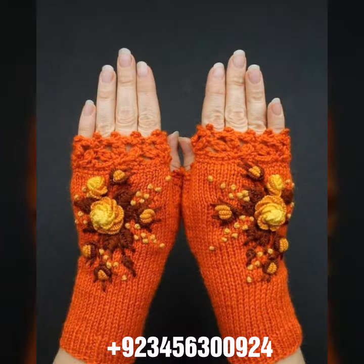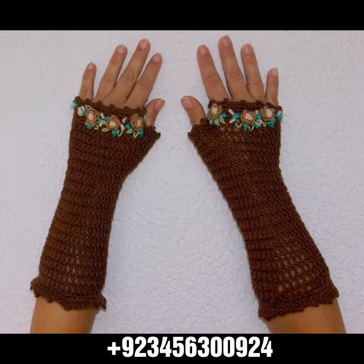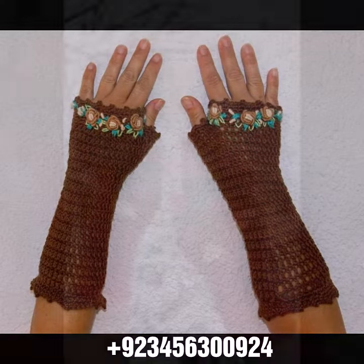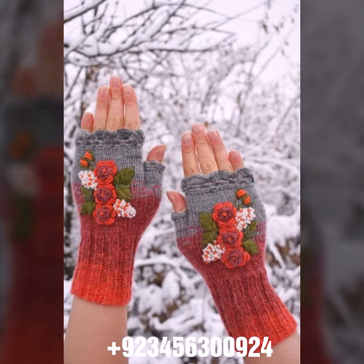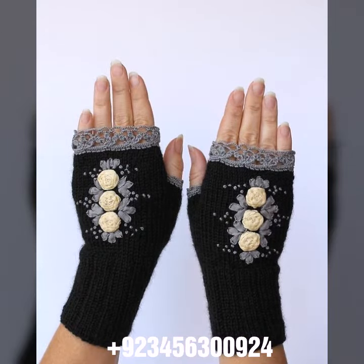Dear friends, if you want to buy this amazing collection, you can contact me on my number or my WhatsApp number — my number is available in the description. We have designers, and you can order and get amazing crochet materials like these crochet women's fingerless gloves and others.